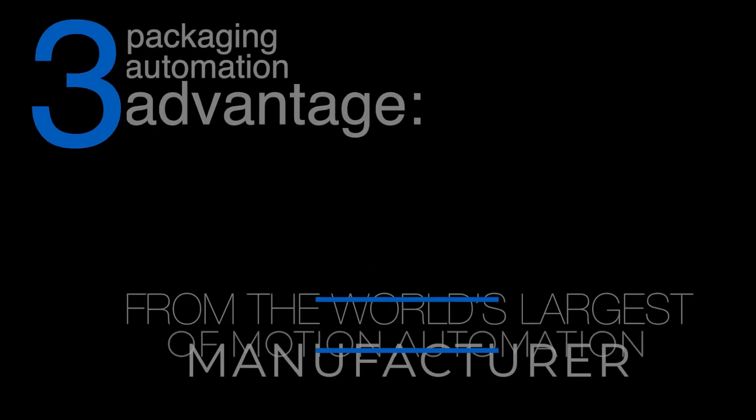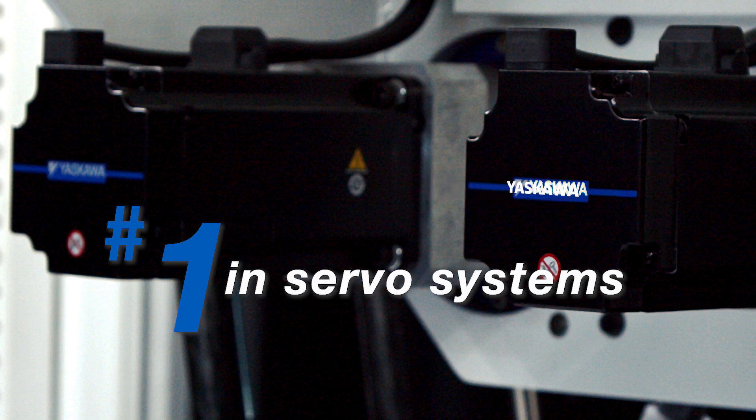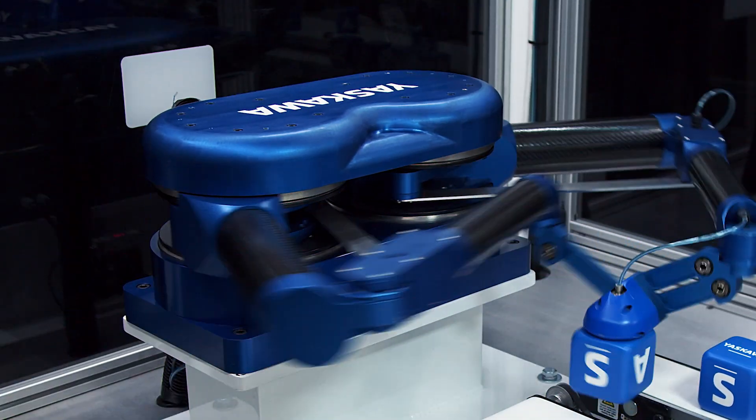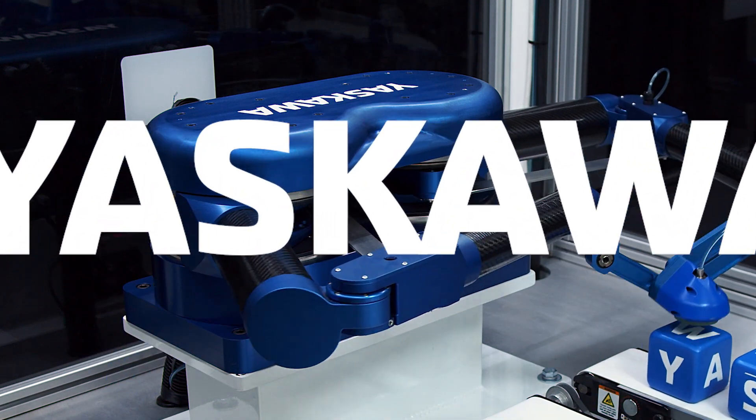Coming from a manufacturer of both servo drives as well as robots, this gives us the real understanding of both technologies and the ability to implement it into one control.